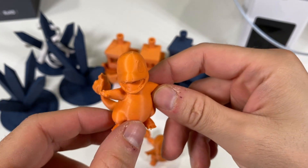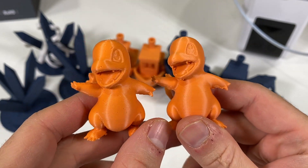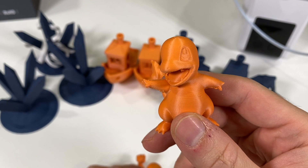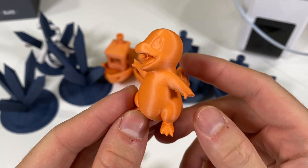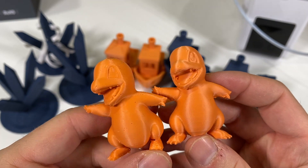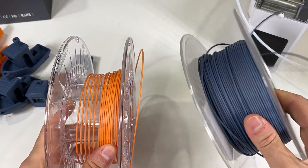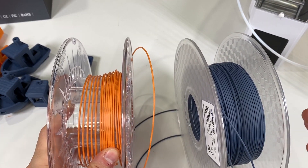We are going to look at how to remove this and turn it into something like this Charmander — there are no bubbles at all, they are clean. You can see the difference. How did this happen? Let's talk about that.